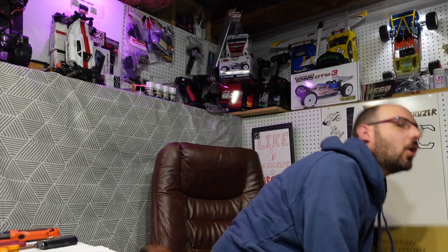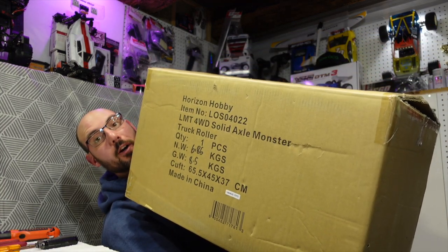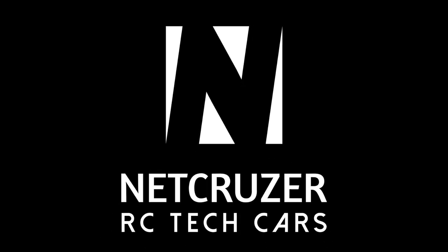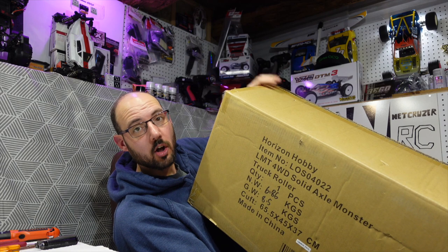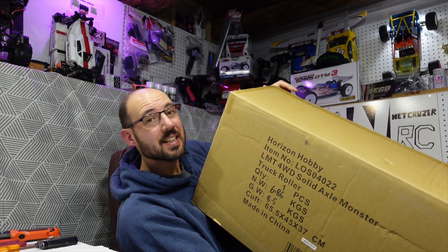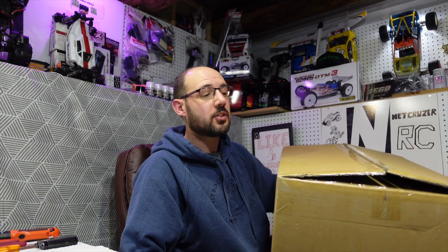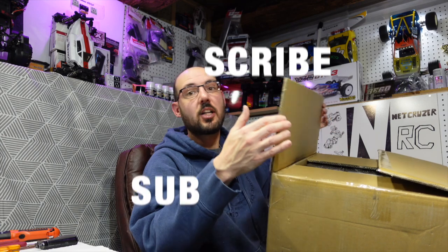Hello folks, welcome to NetCruiser RC. We're going to do an RC unboxing today — this time of the brand new LMT roller. This just came in the mail and it took a long time to get here. I ordered this in November of 2020 and it just arrived now — it got stuck in the mail for over two weeks.